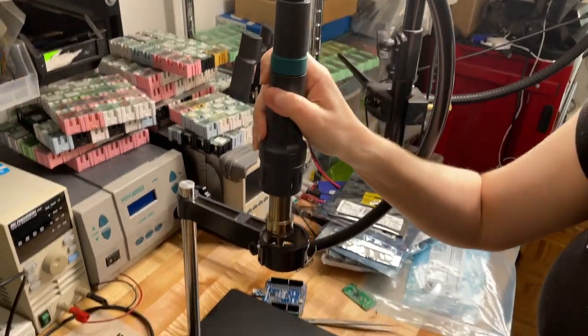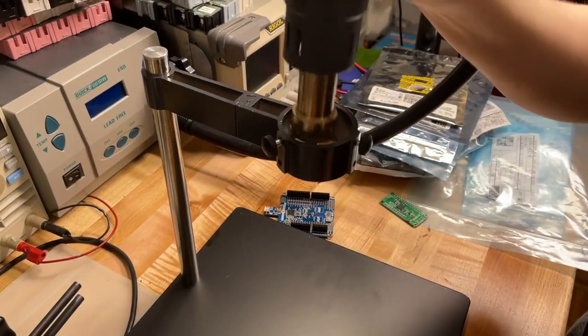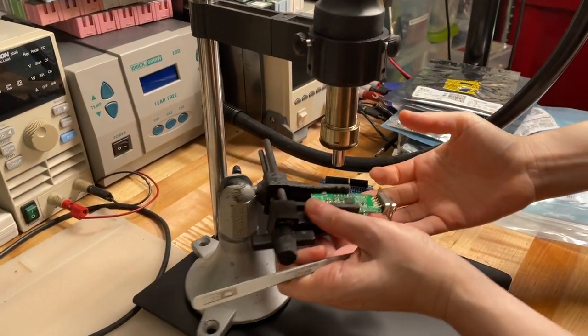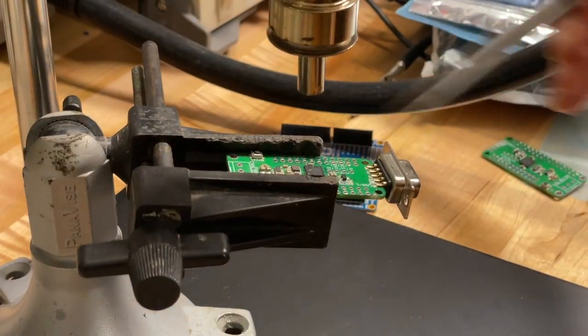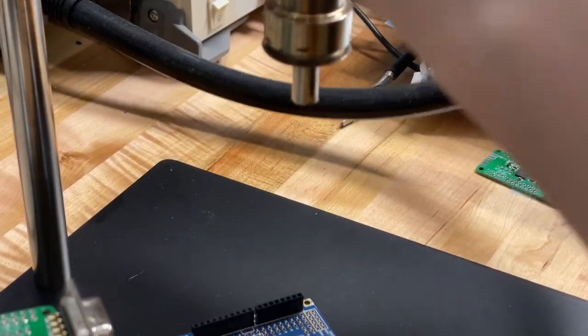So when I do hot air rework, usually I'm kind of holding it and I'm like tweezing and that's annoying because I have to hold it. But this stand holds it for you and then you can put your board underneath and I can do all my tweezing and I don't have to worry about holding this, and you can go up and down maybe.